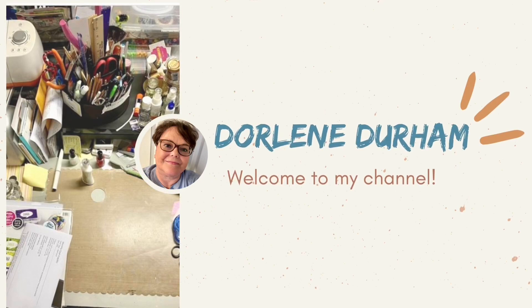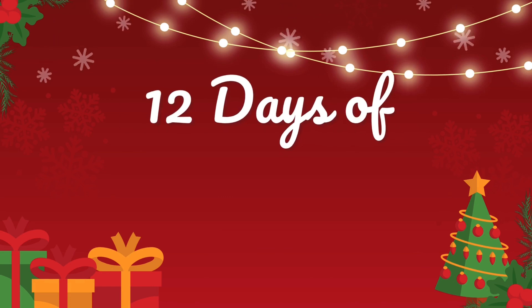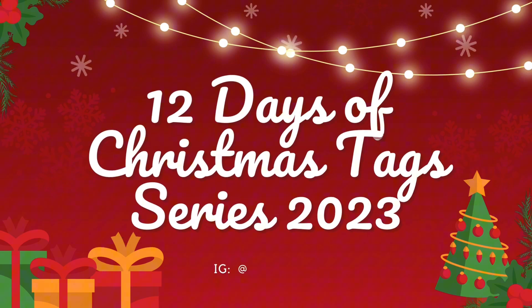Hey, it's Darlene. Welcome to my channel. It is December 2023 and I'm starting my 12 days of Christmas tag series that I've done for the last few years.